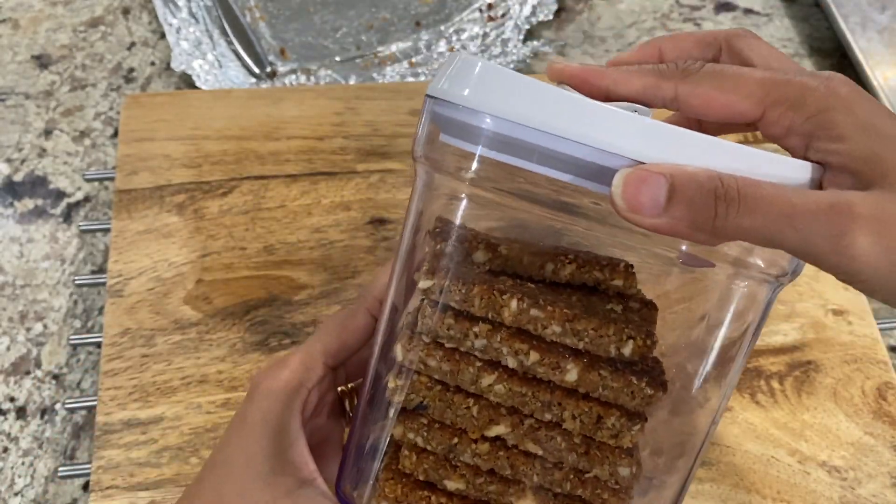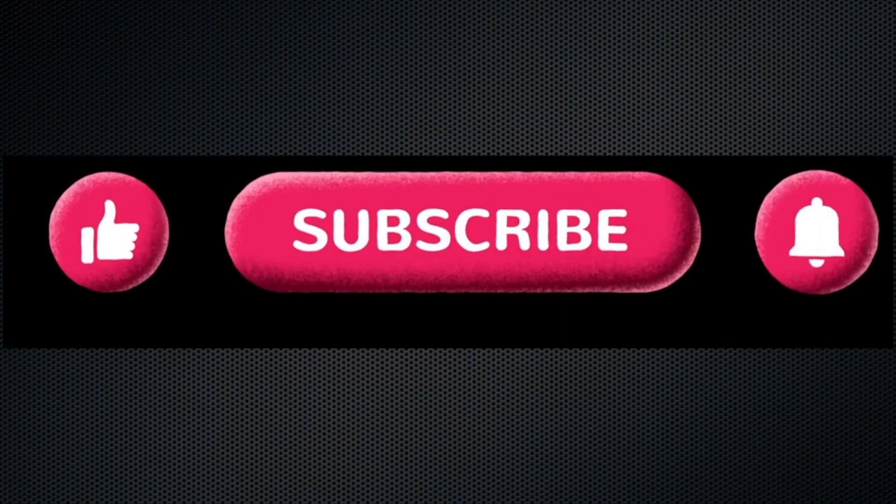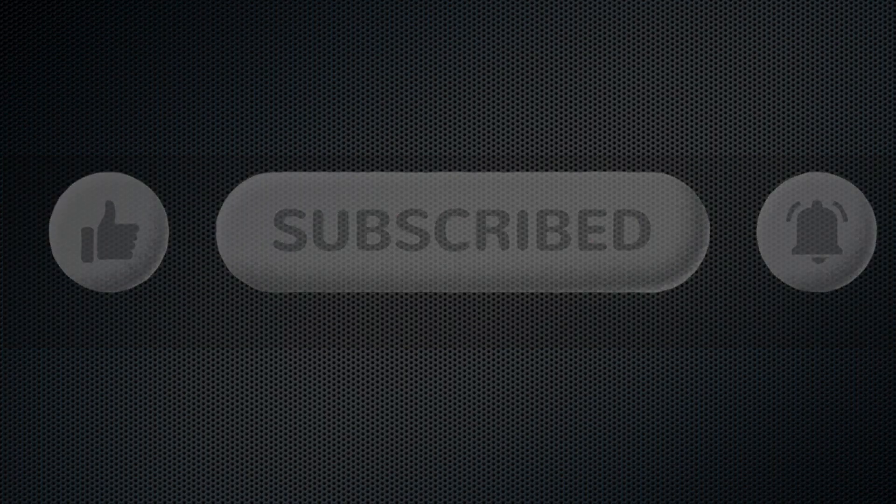I hope you enjoyed watching today's video and will give these bars a try. If you liked it, do give this video a big thumbs up and subscribe to my channel if you haven't done so already. Thank you so much! See you all in the next one!